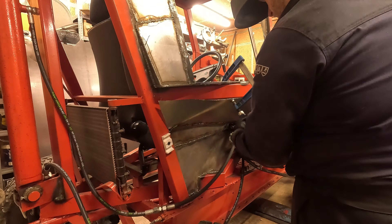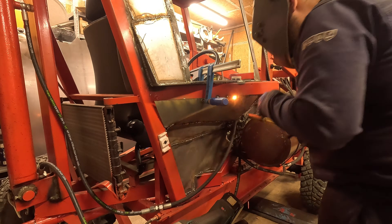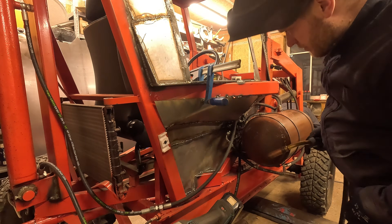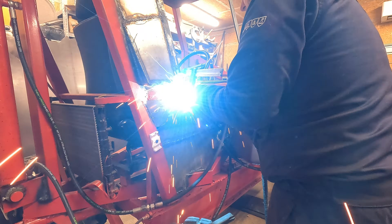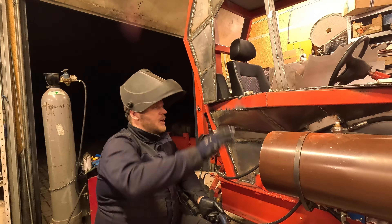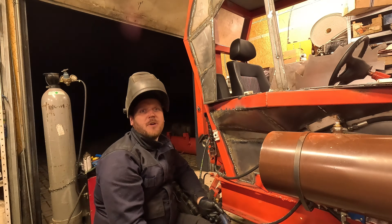So, let's get started. I'm gonna finish up welding this side and we'll see in the next one.